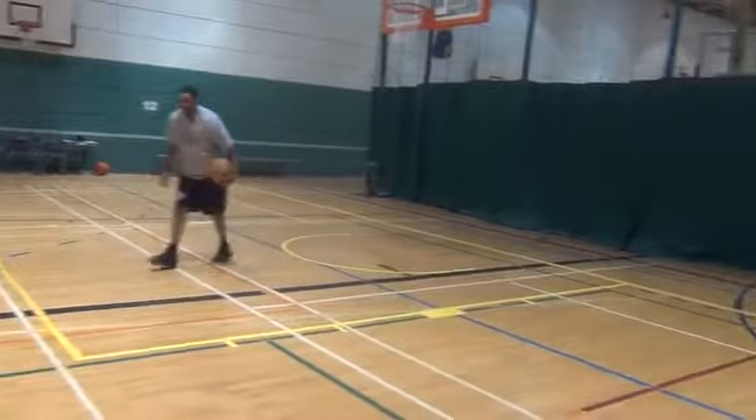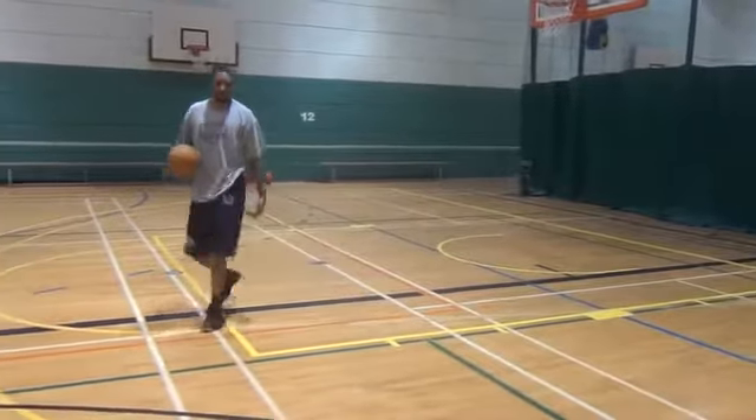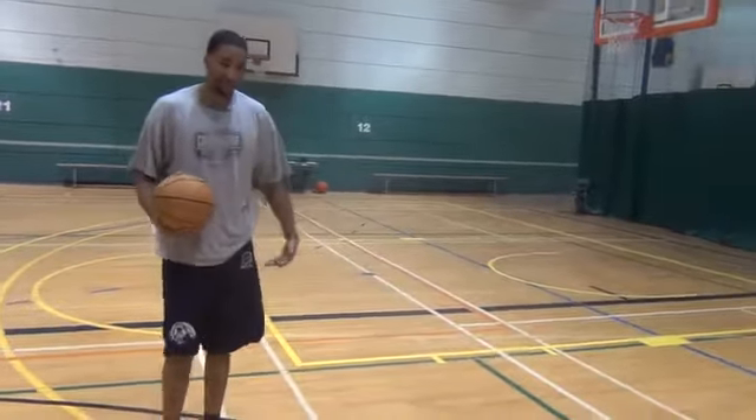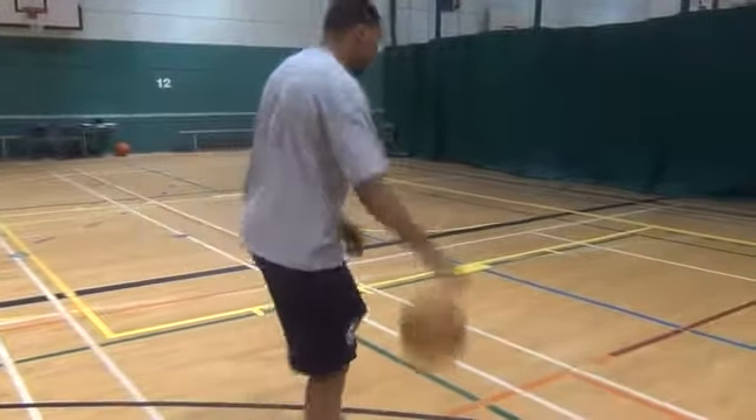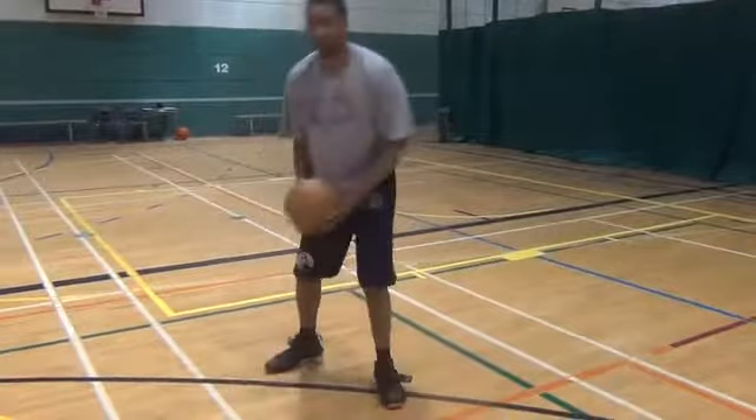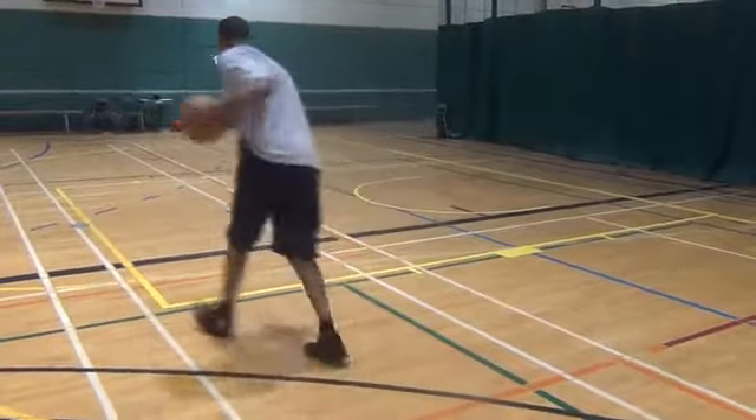I got this from Steph Curry. When people are really scared and really worried about your drive, what they're gonna do is as soon as you do this, they're gonna follow you because they think you're gonna attack this way.